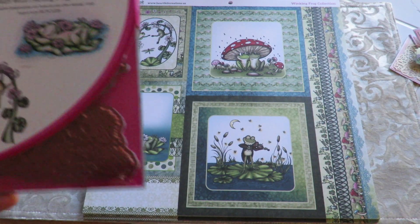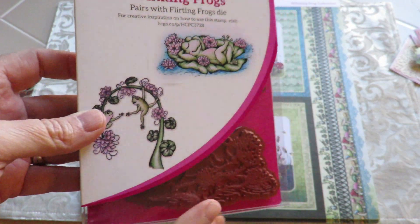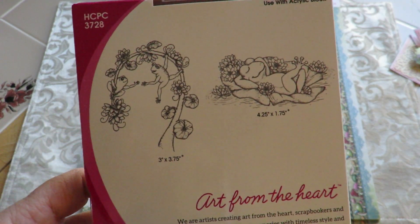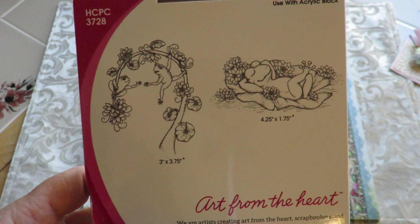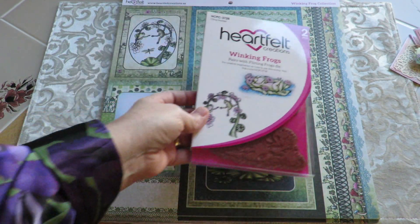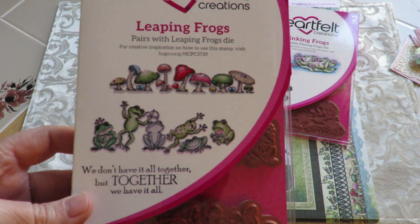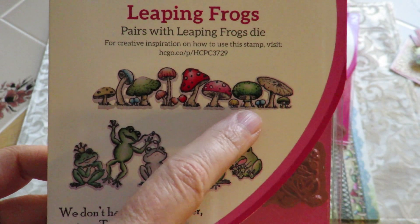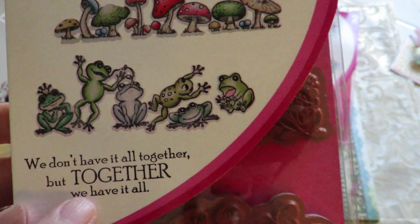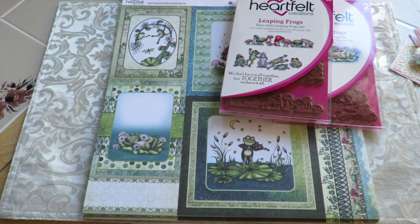As far as the stamps go, we have the Winking Frogs. I only have a couple of these, but if I do run out quickly — because I think people are going to like these — you can always just email me and let me know you'd like me to order them for you. I'll throw up a pre-order if they happen to run out. Here is the Leaping Frogs, which includes the Mushroom Stamp, the Leaping Frogs, and that cute little sentiment — so three different stamps in that set.